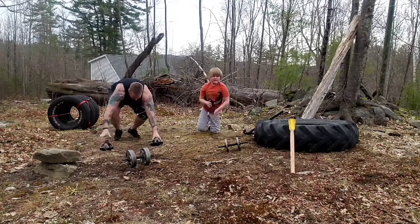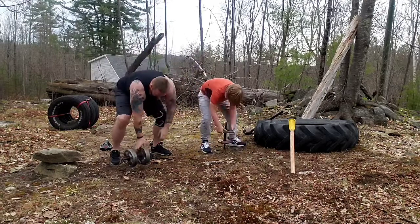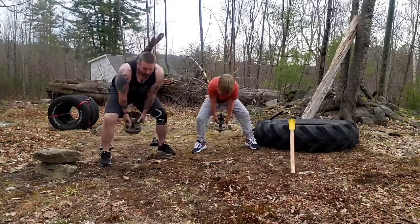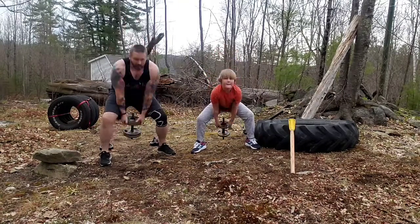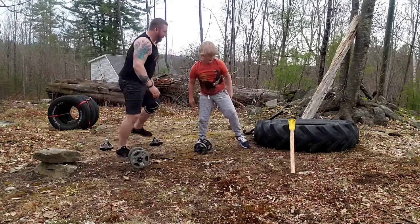Alright, good job on that. Kettlebell swings. One, two. Bend those knees. Alright. Reps down. Back to sledgehammer.